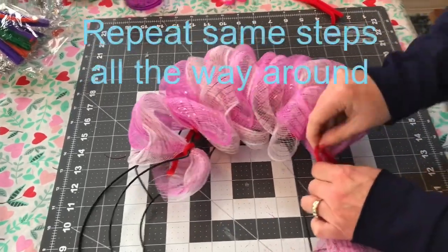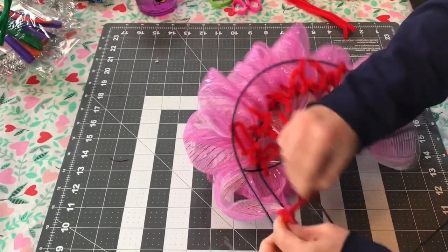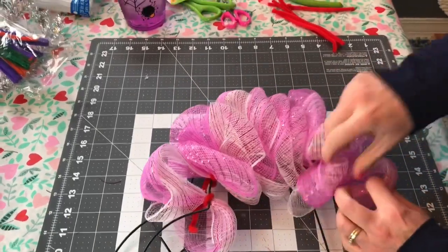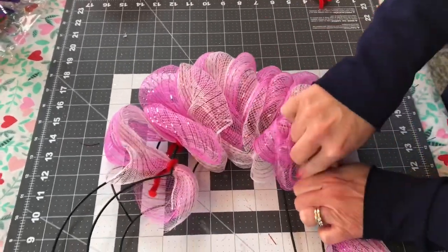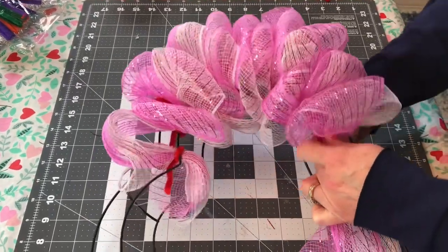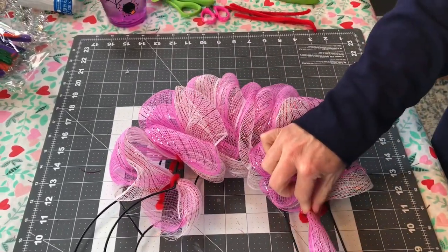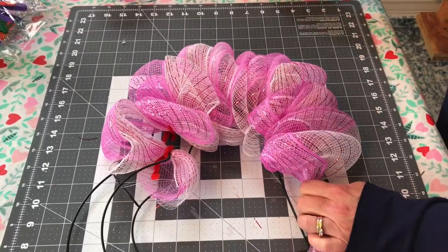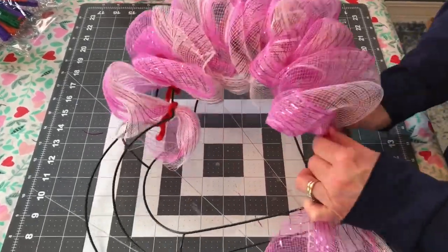I just continued all the way around making 7 or 8 inch bubbles, and I did not have any Deco Mesh left when I was finished. The important thing is to try to make your bubbles the same size. You can choose whatever color Deco Mesh you would like — I just happened to choose white and pink for this heart-shaped wreath, and I did tie a bow because I like to put a bow on just about everything I make.